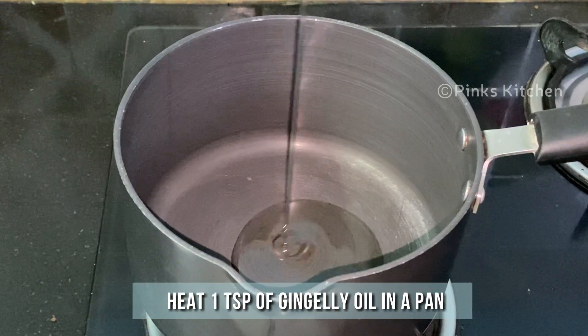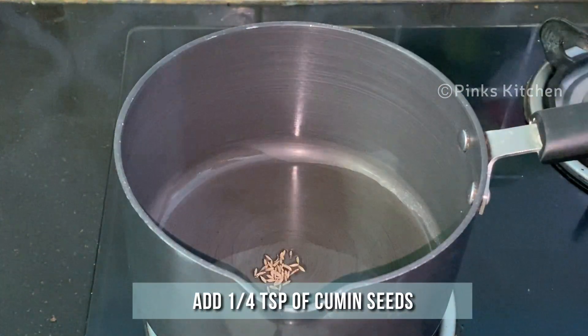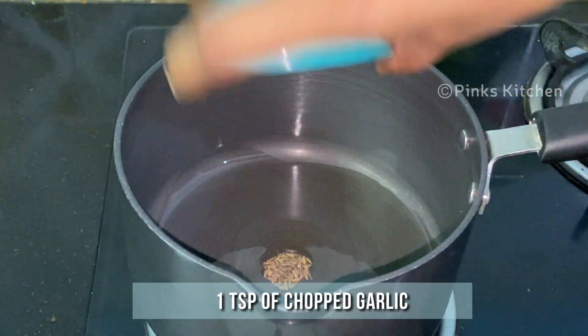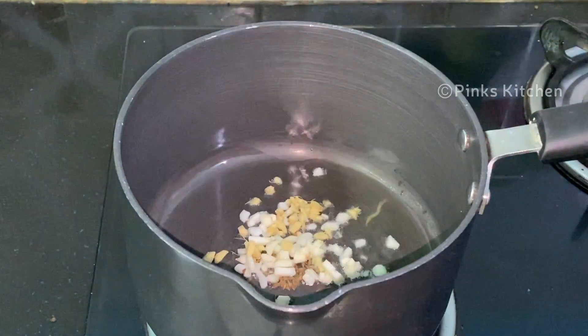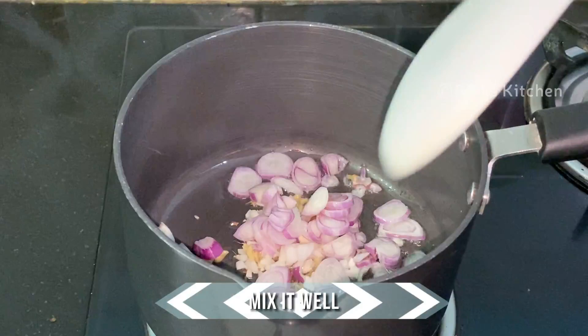Heat a pan and add 1 teaspoon of gingerly oil. When the oil heats up, add a quarter teaspoon of cumin seeds, a teaspoon of chopped garlic, a teaspoon of chopped ginger, and 4 chopped shallots. Mix it well for a minute.